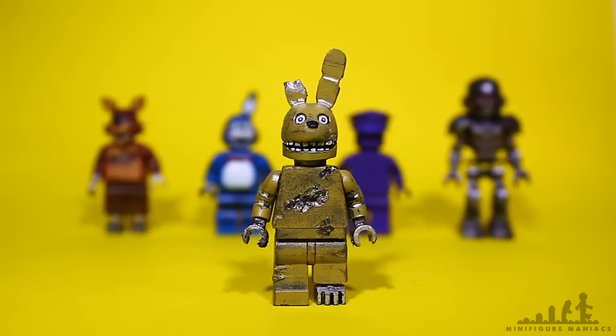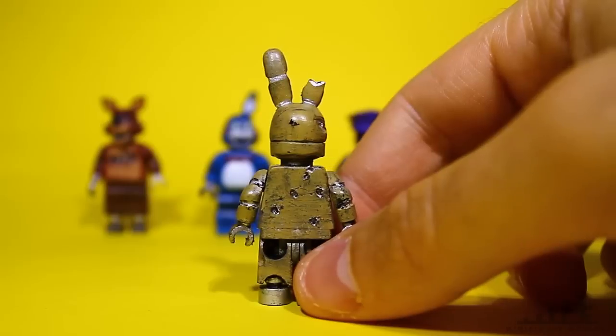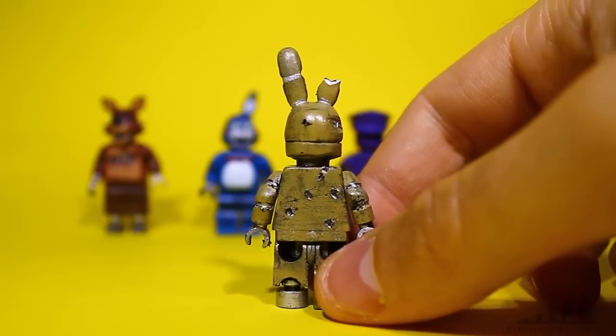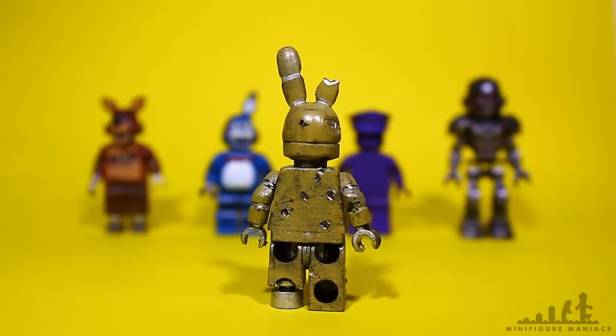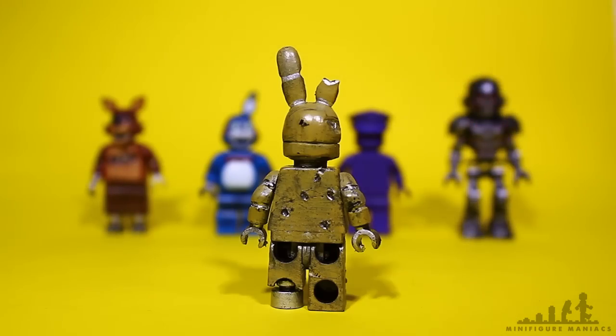I was actually surprised with how well it turned out — I think this one looks better than the others. There was one time I did a motorbike Bonnie and a motorbike helmet Spring Trap using the same technique and it turned out really well, but the next time I did it it didn't look the same. It's one of those things that's really hard to replicate each time, especially when you do it from the ground up. So I'm going to keep practicing with this method, and eventually I'll be able to get the perfect Spring Trap head and make a mold out of it, like I've done for some of my other figures.